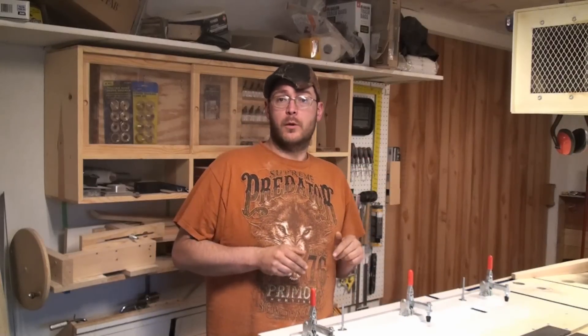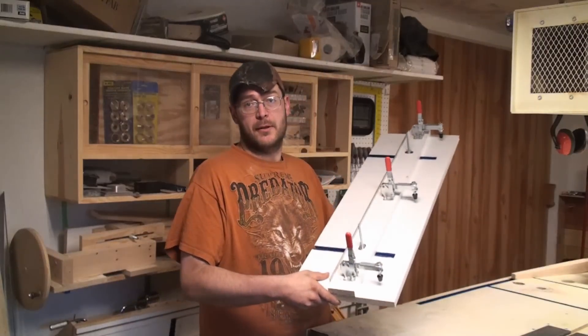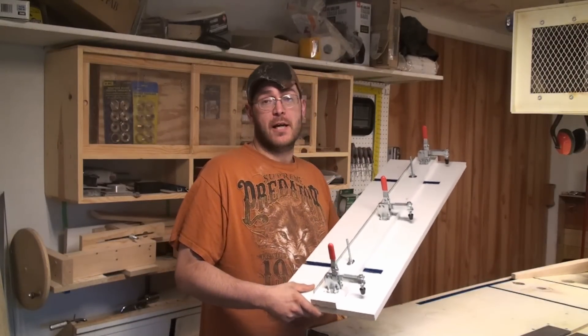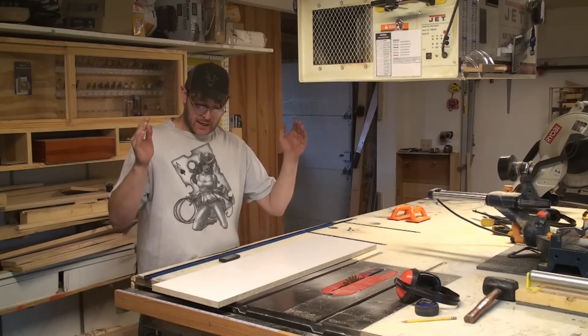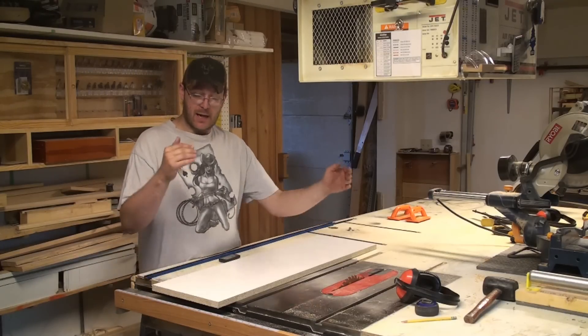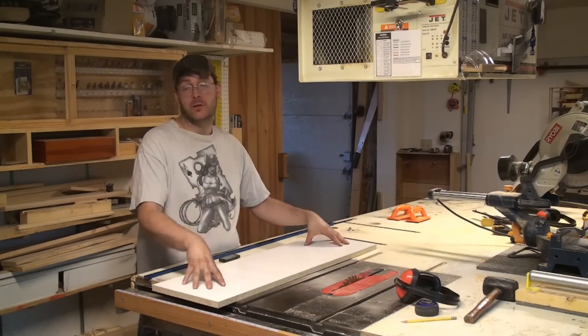Hi, I'm Dale from Beaver Valley Woodworking. This week's video I'm going to show you how to build this tapering and straightening jig. I got a sheet of melamine that's 38 inches by 11 and three-quarters — this is going to be the base for our jig.